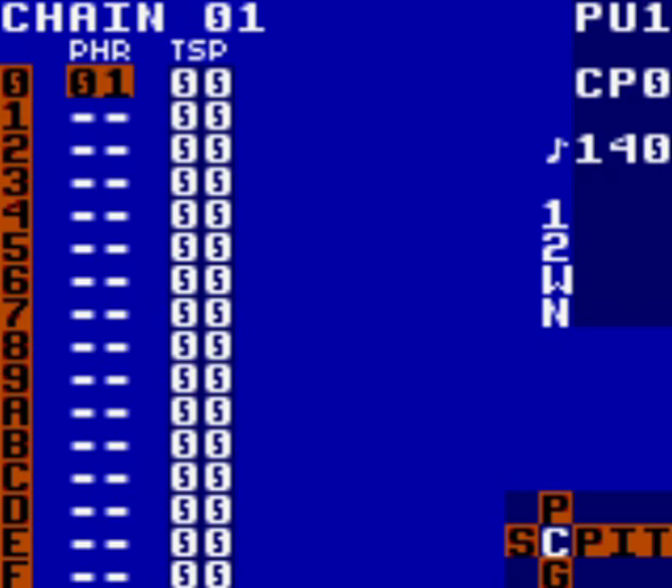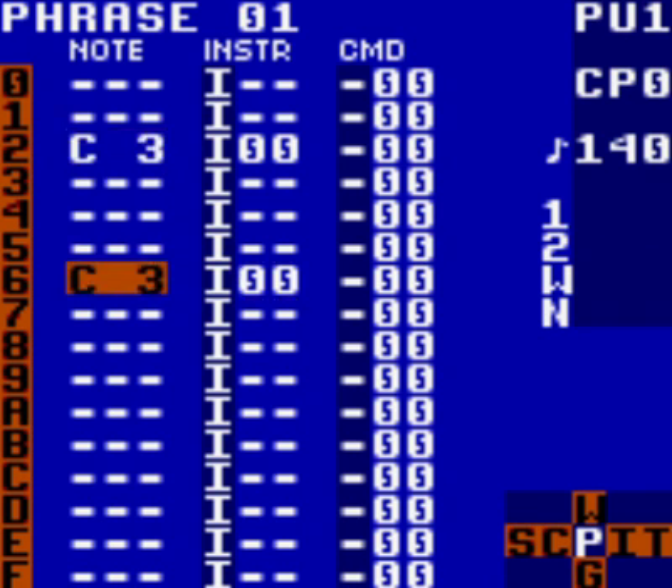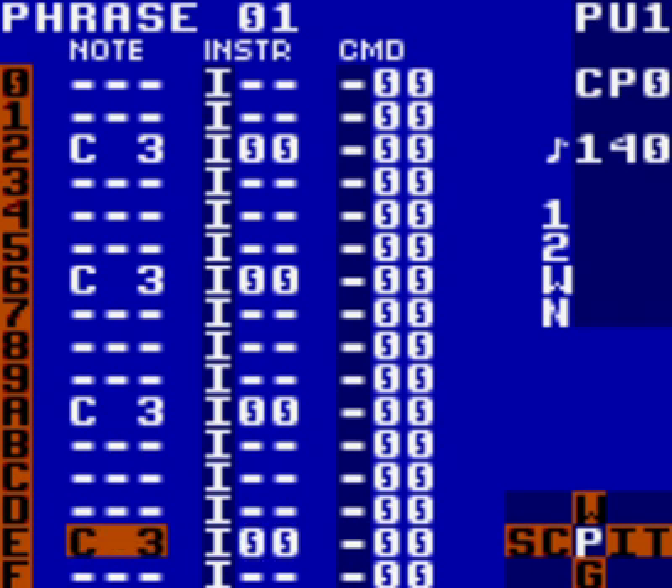Now we need to make the bass line. Still in the chain screen, highlight phrase 01, hold select and press right. This will take you to the phrase screen for phrase 01. On the guide, there is a diagram of the notes column going from 0 through F. What he's done is added C3 to rows 2, 6, A, and E. If you press play or start, you will hear the Game Boy burst into life. It's not much, and it's certainly not a bass line, but it's a start.